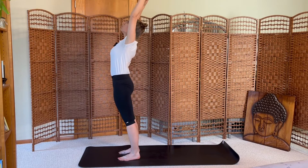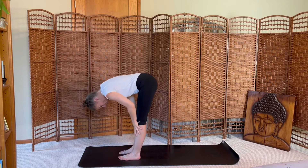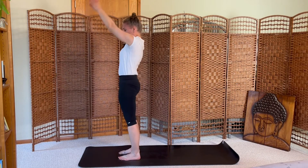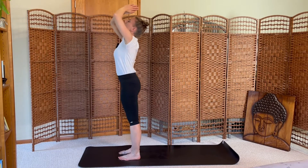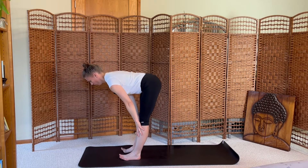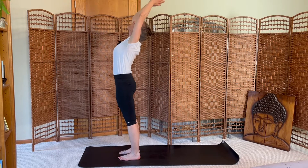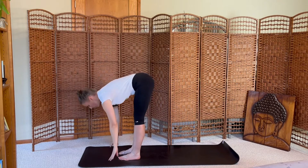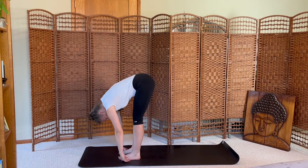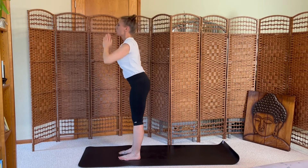Inhale arms up, exhale dive, forward fold. Inhale halfway, exhale fold. Inhale rise up. Exhale dive down. Inhale halfway. Exhale fold. Inhale rise, exhale dive down, inhale halfway, exhale fold, inhale rise, exhale dive down.